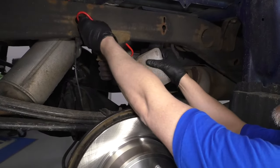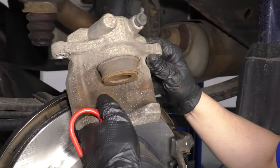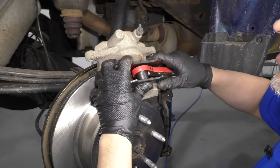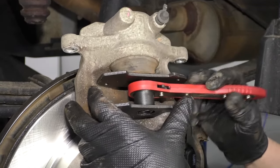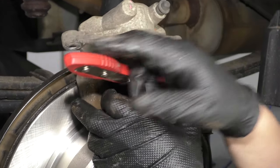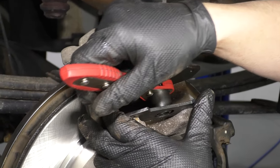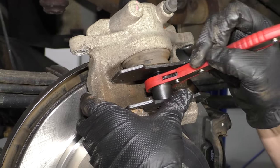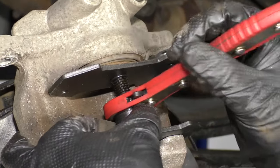Now take this caliper, slide it off the caliper hook. Make sure you check the dust boot for any cracks, rips, or tears. We're going to use a caliper compressor tool — we sell these at 1AAuto.com in multiple styles. Get the caliper tool in there and slowly ratchet it to compress the piston back into the caliper. This pushes brake fluid through the hose and brake lines back up into the master cylinder. It's always a good idea to check the reservoir after the brake job to make sure the fluid level is correct. Once the piston is all the way in, reverse the ratchet tool and slide it out.